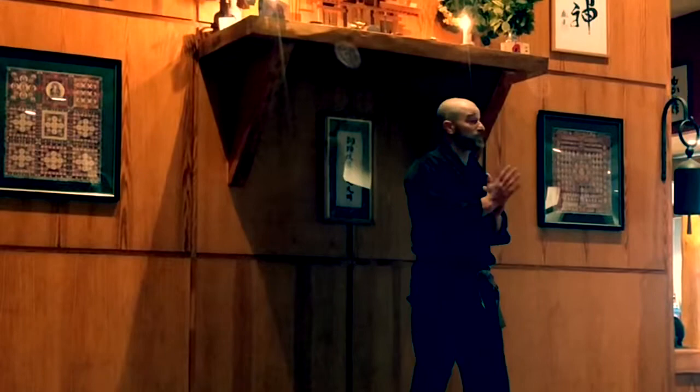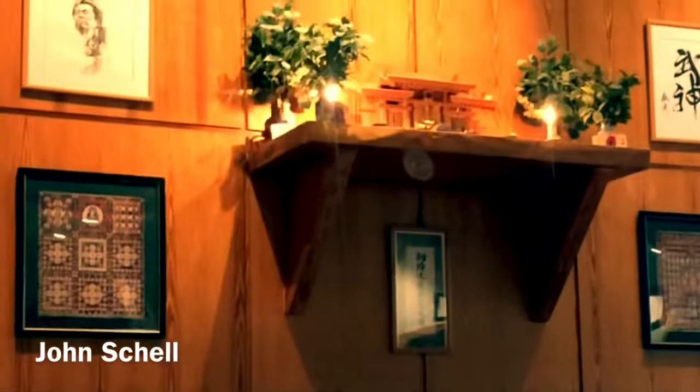The next session is going to be led by my friend John Schell from Schell Shock. Since we've got limited time, let's go ahead and turn it over to you. So what I'm going to start off with is just the mount position and doing some attacks from the mount position.